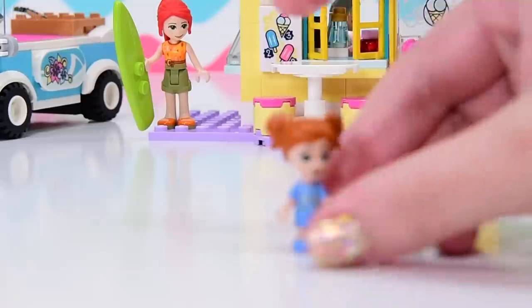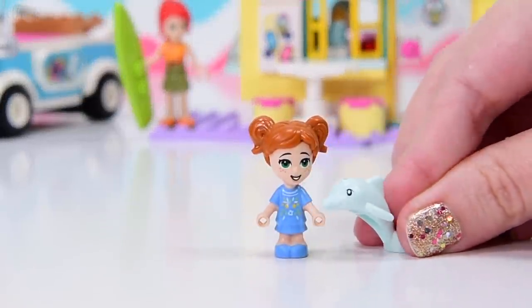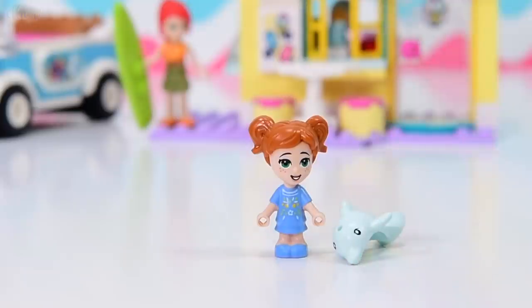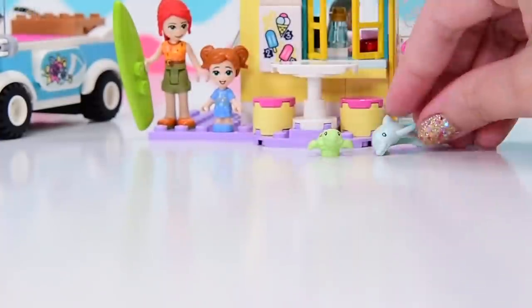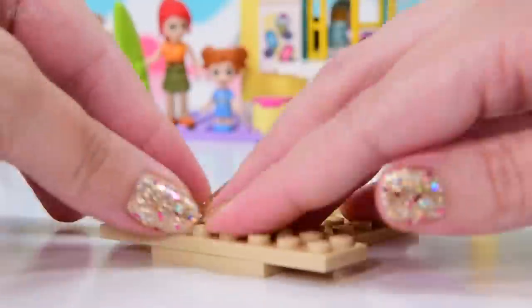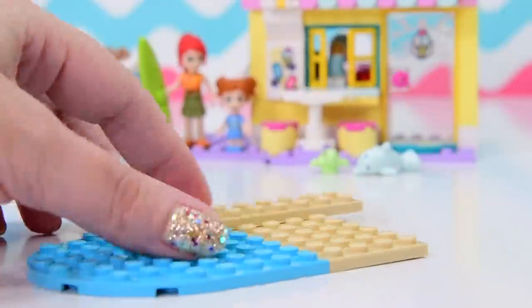Bag number four is actually the bag that Ava comes in and it also has another couple of animals. We've got the baby dolphin in mint and a baby turtle. So that's three animals in this set alone so far - we've got Toffee the Pug, a dolphin, and a baby turtle.